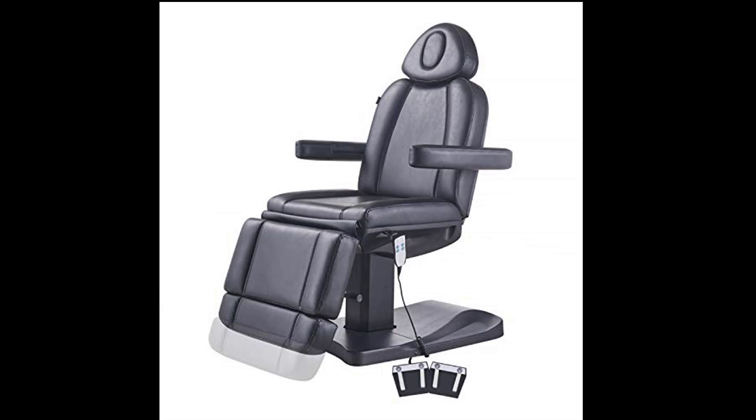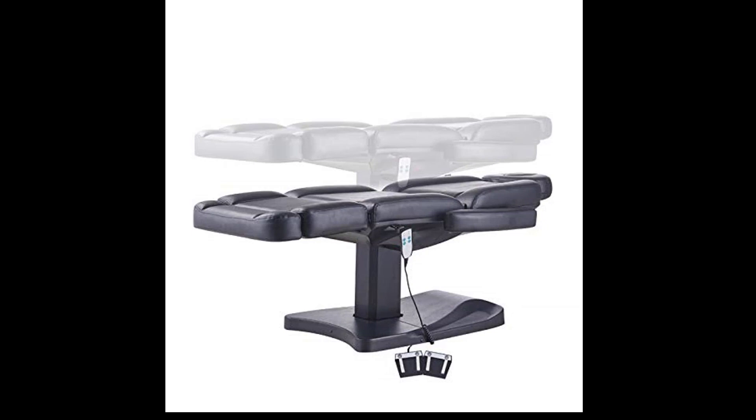I am opening my new business this week and I'm so excited for my clients to experience this chair. The customer service with this company was hands down some of the best I have received — the rep was courteous, kind, and very helpful. I would recommend buying from this seller for any of your salon or spa needs.